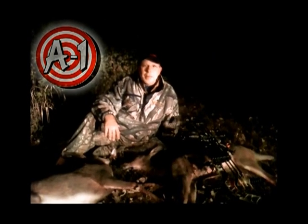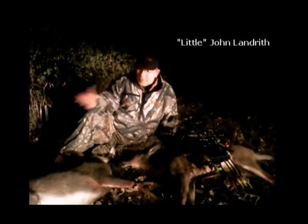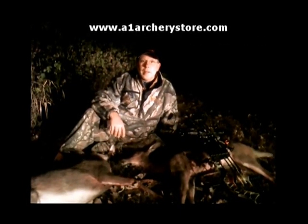Hope you enjoy the footage. Hey everybody, it's Little John with A1 Archery saying I went to the pickup box stand tonight. I told you it's a good doe stand — hence, a couple of nice does. I got out there and they came in right away.